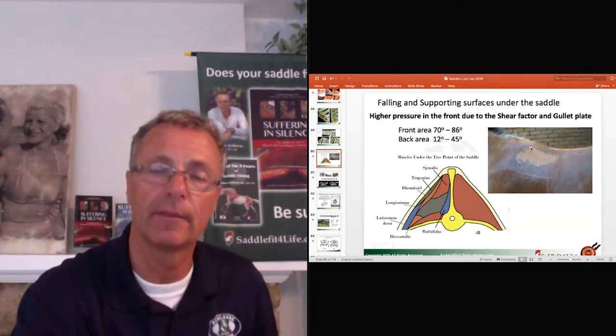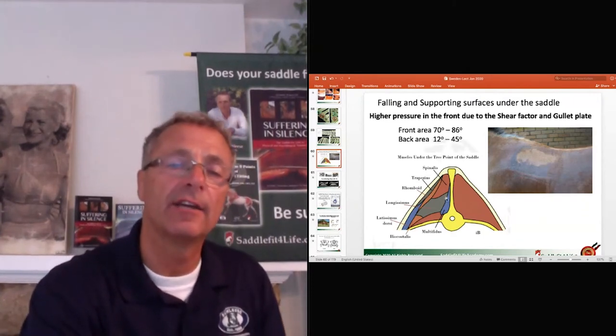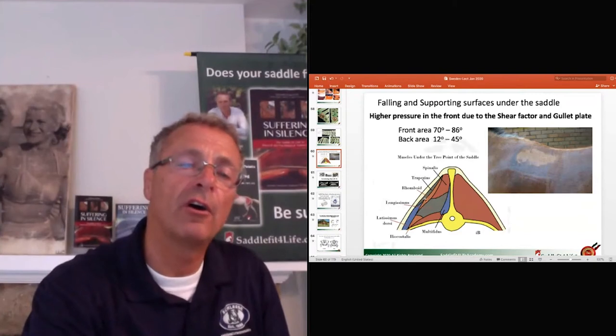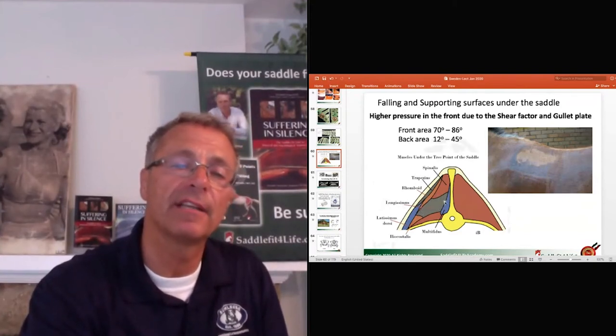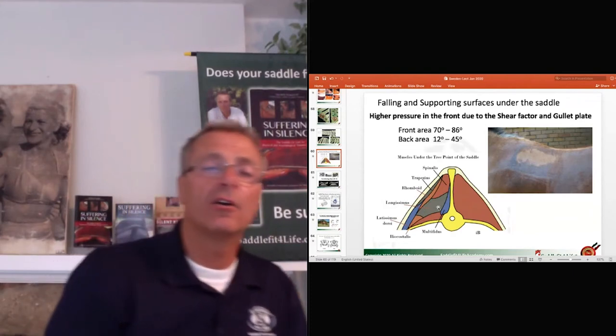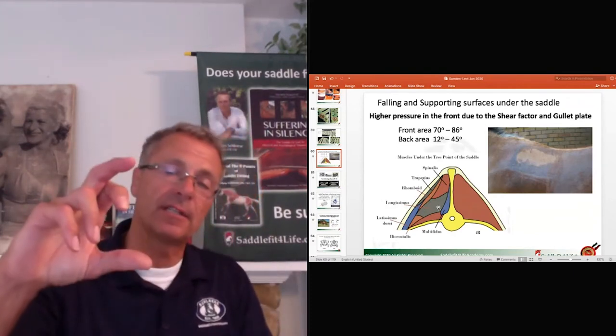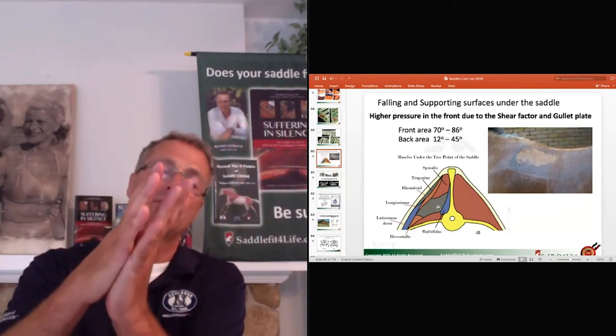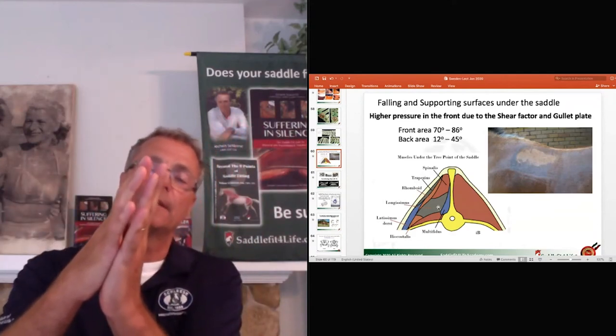Look at this super long, big, fat muscle — the longissimus dorsi, the longest and thickest muscle. If the saddle sits correctly here with no pinching of the withers, this muscle can move freely.